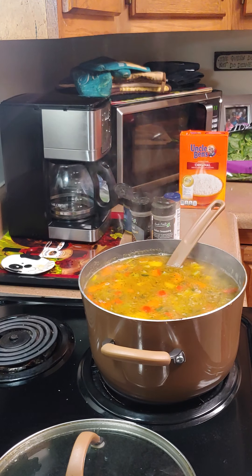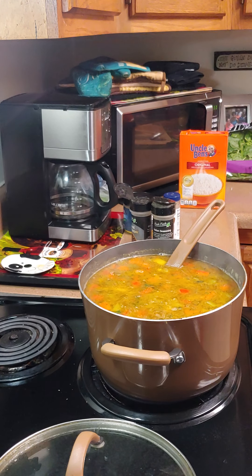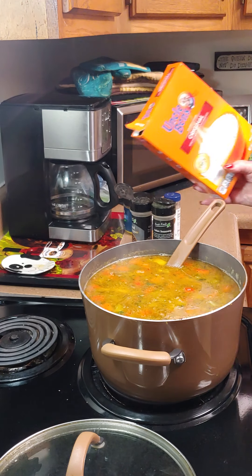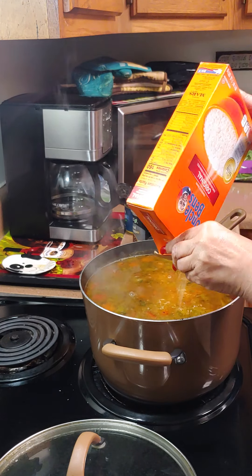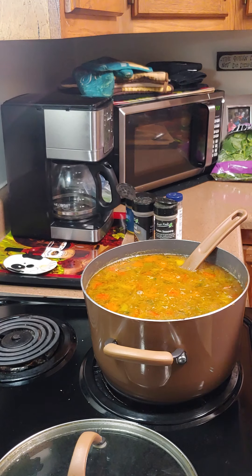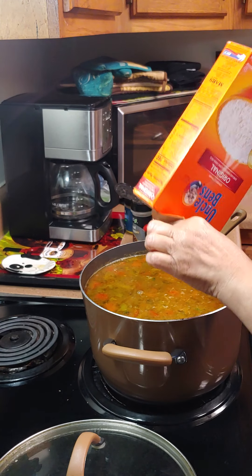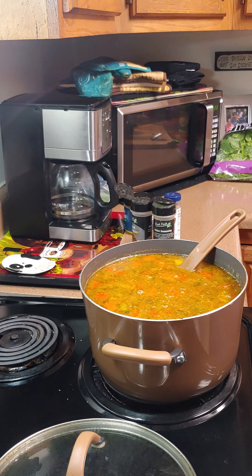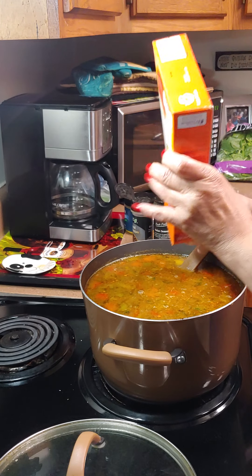Then we're going to add our diced tomatoes at the last. Let's add some rice — Uncle Ben's rice takes a while to cook. So I'm going to add the rice now; there's not as much in this box so I'm going to empty the whole box out. Let that just simmer and we'll be back to add everything else.